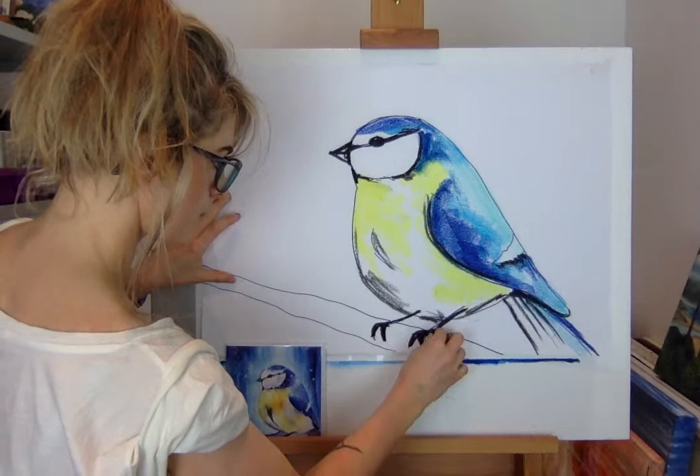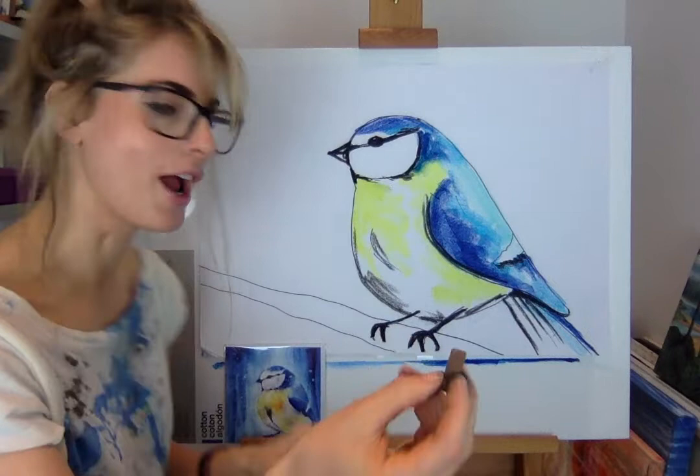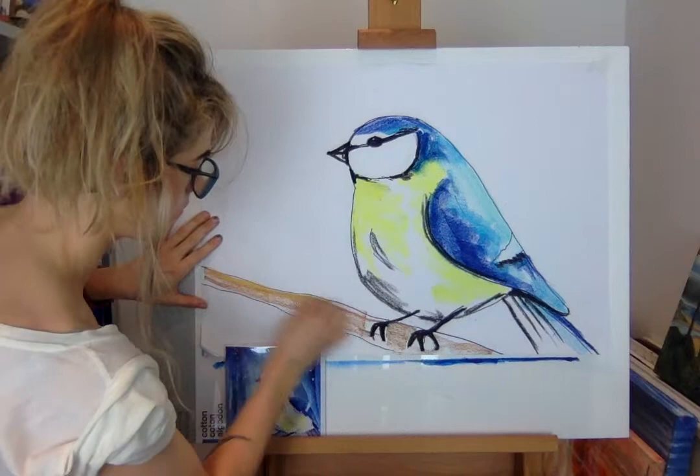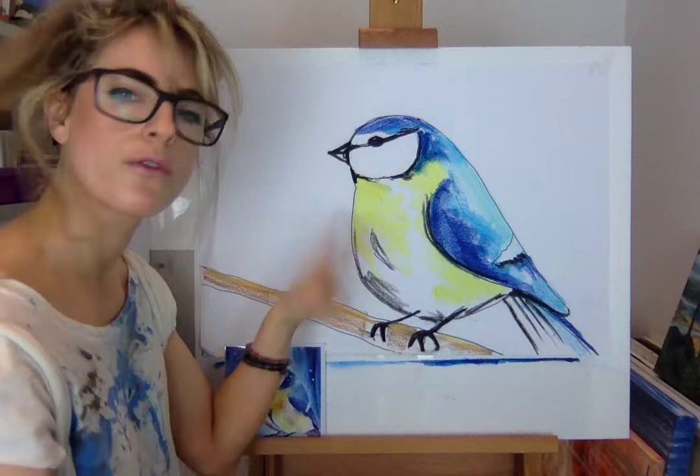Then do the twig in brown. Twigs aren't just brown though, so do brown first and then on top add a yellowy colour on the top layer — just like that.